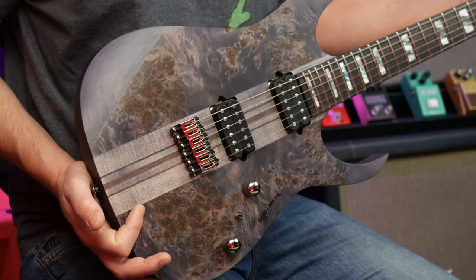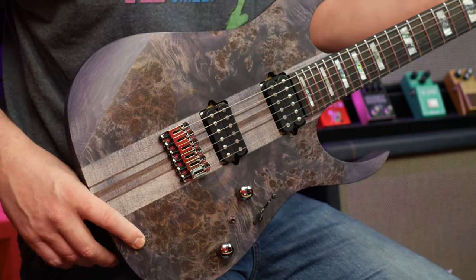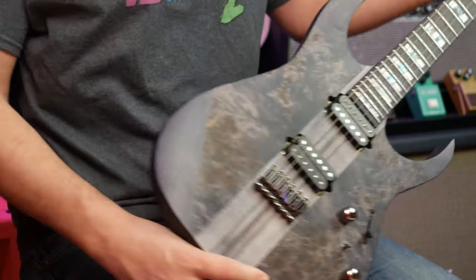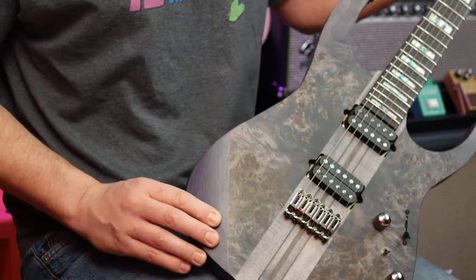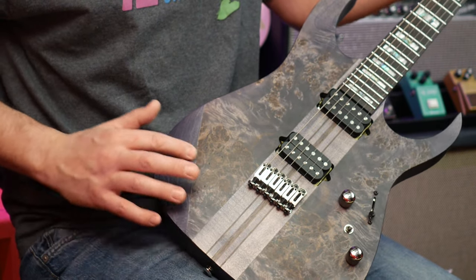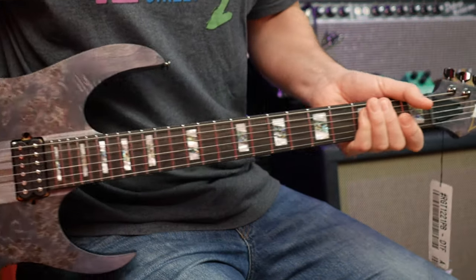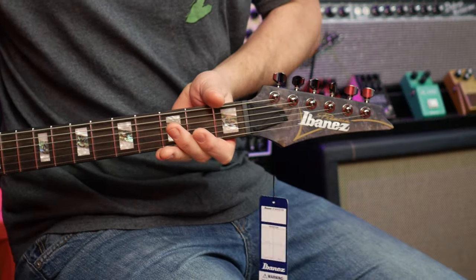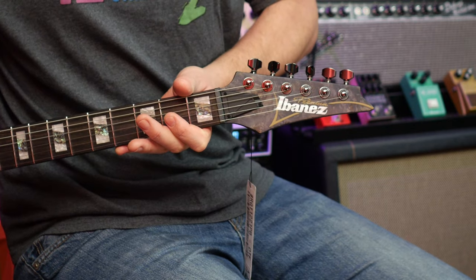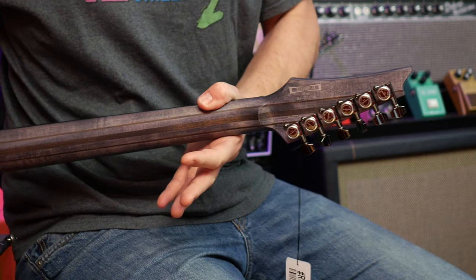I have to say I'm digging the black chromish hardware — the Cosmo black as Ibanez call it. And it's kind of purpley — I don't know if it's coming across on camera, but it's black with a kind of purple just there. It's beautiful. It's certainly ornate, but it is beautiful. There's the premium badge on the headstock. Looking at the back, you can see that whole guitar with the RG shape body, double cutaway and the belly cut.